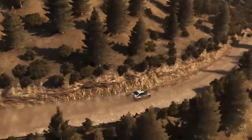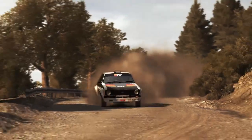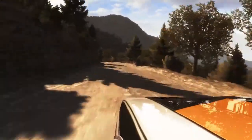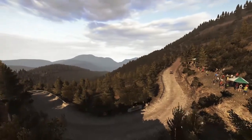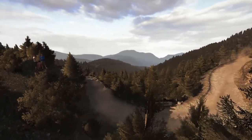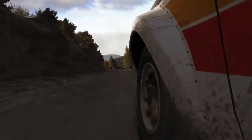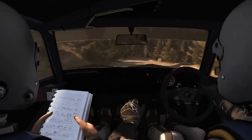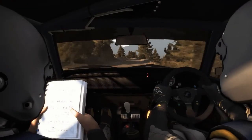Into right 5 half long with 80 keep left over crest. Right 2 half long.